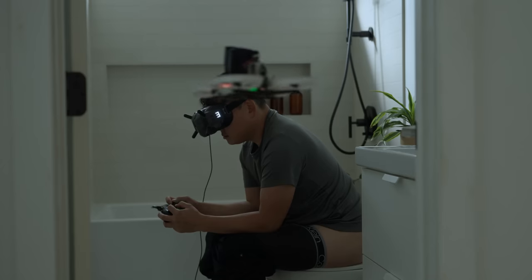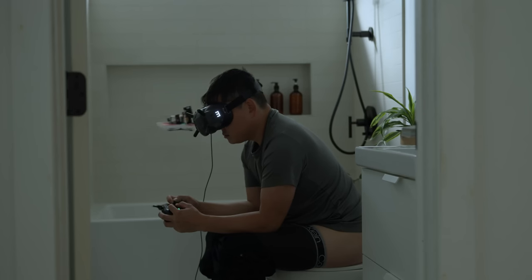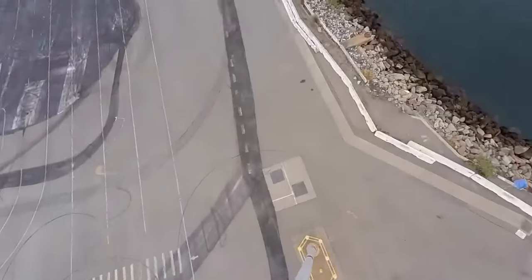Hi, I'm Potato Jet and I'm addicted to FPV. It started off with simple fun — it was exciting — and it was just one or two FPV drones, but before I knew it, it'd been kind of taken over.